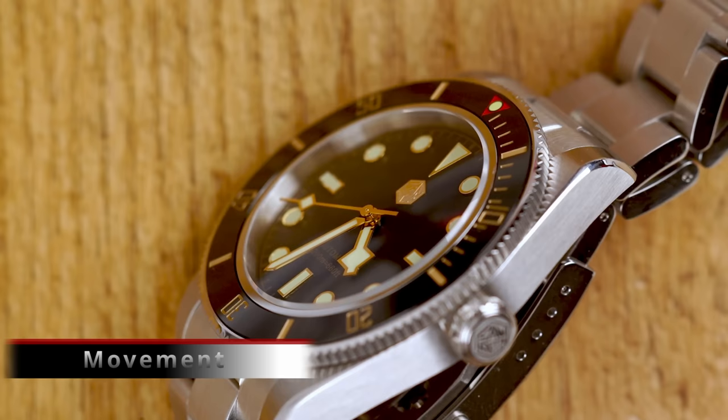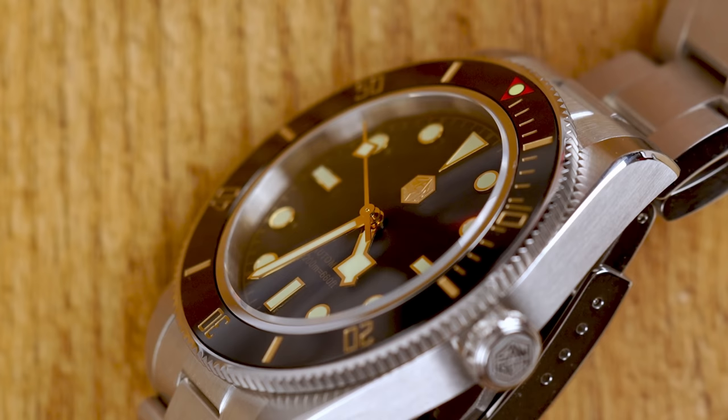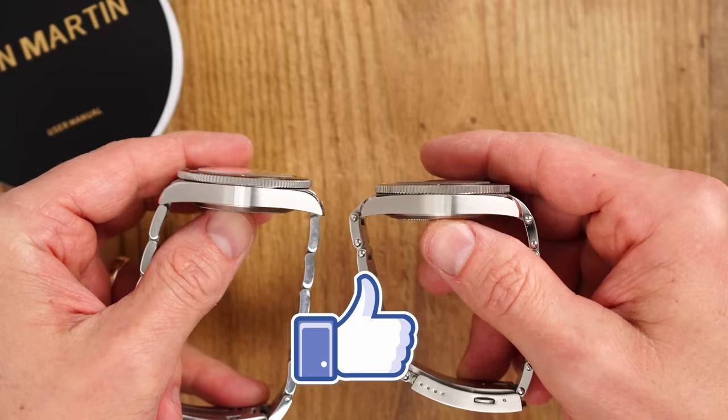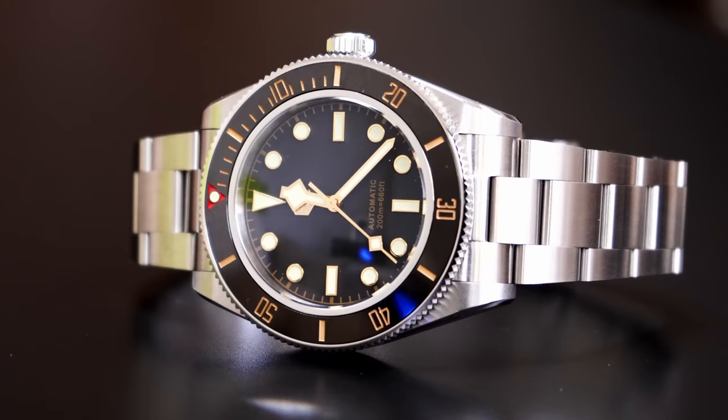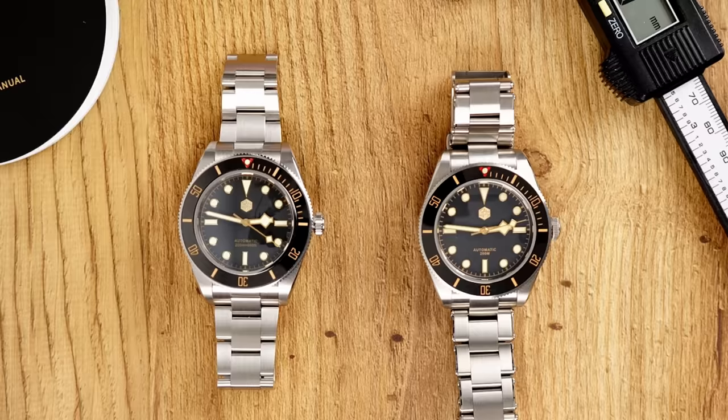We do have a different movement here, which of course helps save cost on this watch, but I don't think it is to the detriment of quality. This variant uses a Japanese Seiko NH35 movement instead of the Chinese PT5000 or Swiss SW200, which are ever so slightly slimmer — explaining that extra fraction of a millimeter in case height. When it comes to reliability, my money is still on the Seiko NH35 or Swiss Sellita. So if you're not going for the $450 Sellita version, the NH35 option at $158 — almost $300 less — is a really good alternative.